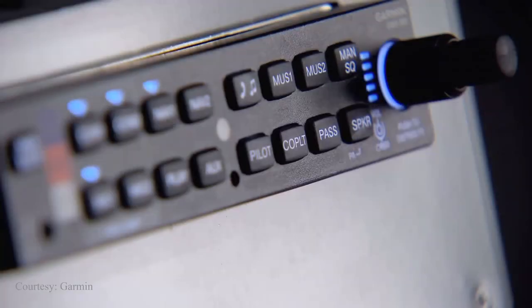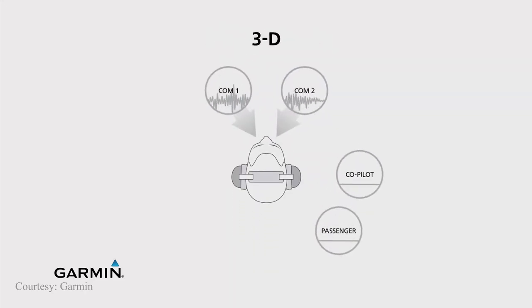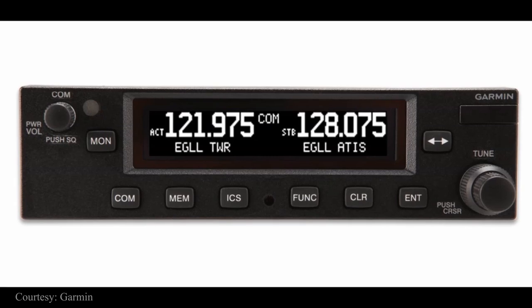I also decided to add the Garmin GMA 350C audio panel, which enabled Bluetooth streaming of music to all occupants in the airplane, 3D audio, and the intelligence feature which is pretty useful from time to time. I added the Garmin GTR 225 as a secondary com, and it actually replaced my existing second nav com source. I decided to go with a secondary com only and not a nav com, and the money I saved there helped me with some of the other ideas I had for the panel.